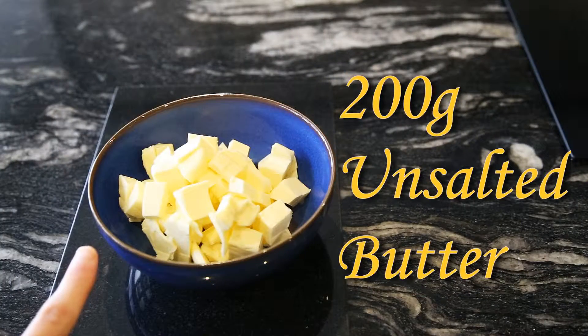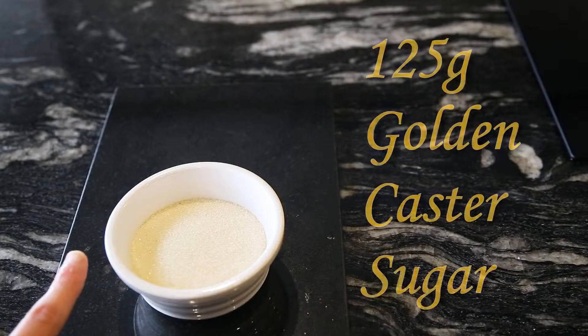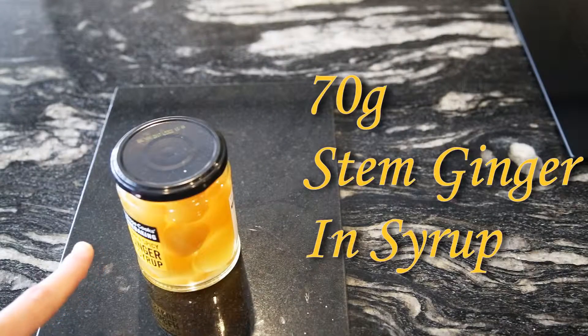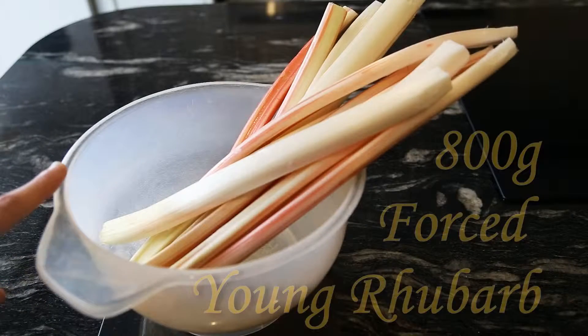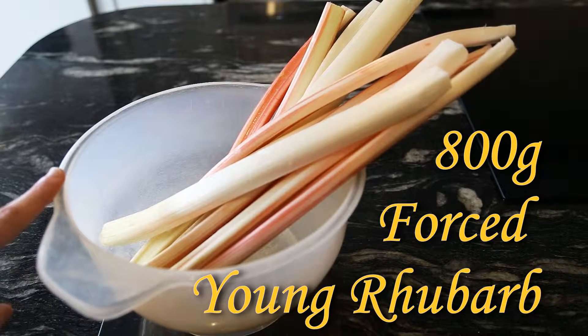200 grams of soft unsalted butter, 300 grams of plain flour, 125 grams of golden caster sugar, around 70 grams of stem ginger in syrup, 30 grams of flaked almonds, and finally around 800 grams of trimmed young rhubarb which has been peeled back as well.